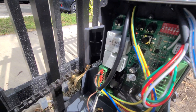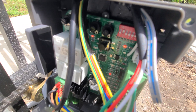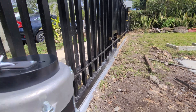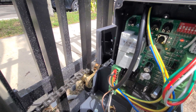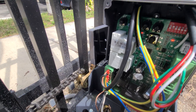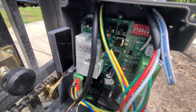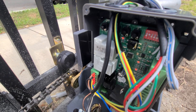Here it comes — going nice and slow again. The motor's probably hot or whatever. Here comes the magnet, very slow. We saw the light go on and it just blew right past it. Now it's hitting the limit over there.